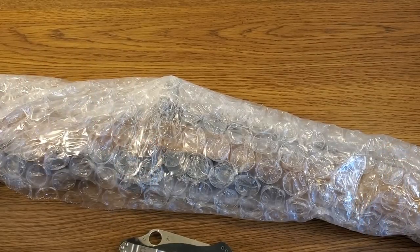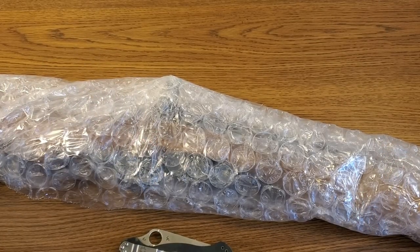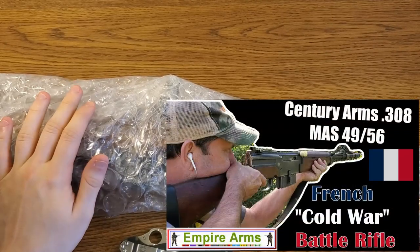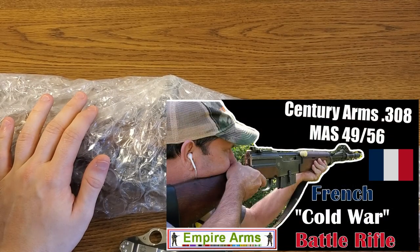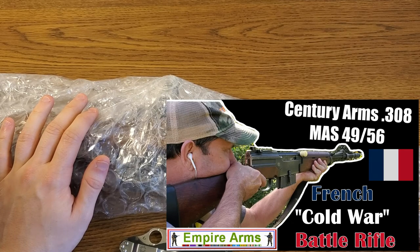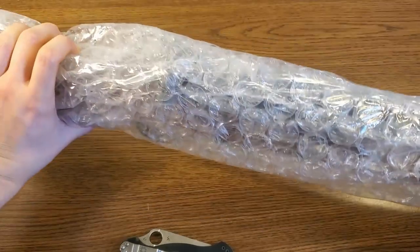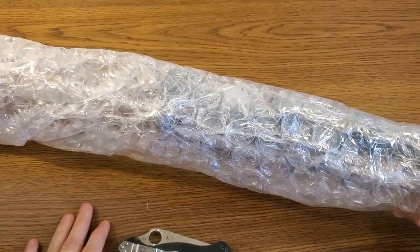What's up guys, Readiness Reviews here again. I just got through doing my unboxing of my French MAS 49-56 rifle, and as I alluded to in that video, the box that came in was a double box, so I have that other rifle that I received in that order right here before me and I think we'll go ahead and open this up.